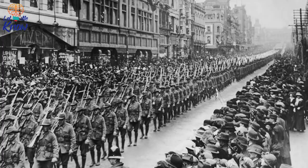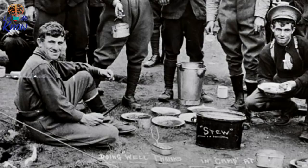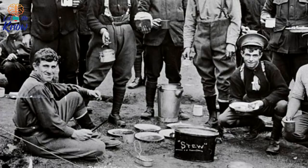McCarthy duly enlisted in October 1914, joining a new unit, the 16th Battalion, at Black Boy Hill Camp. There, McCarthy's generous build led to him being known as Fats by his buddies. Then, as training was complete, Private McCarthy and his comrades sailed to Egypt in December 1914.